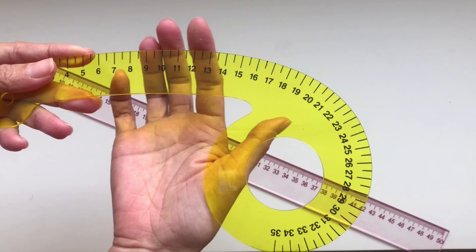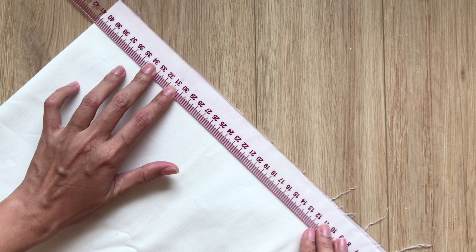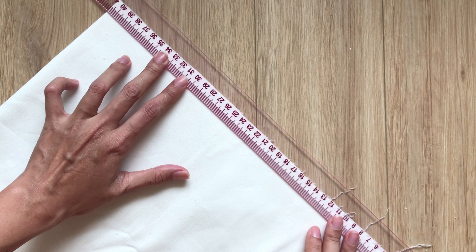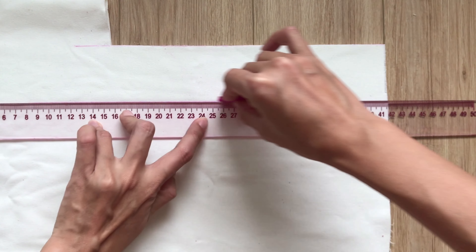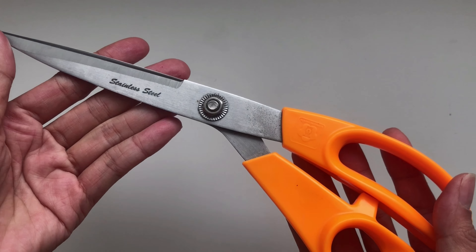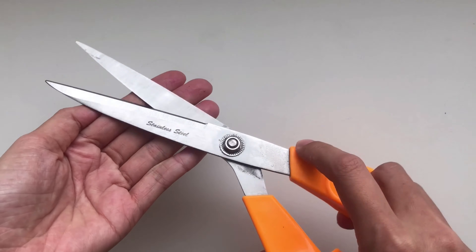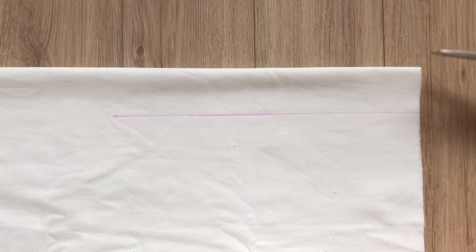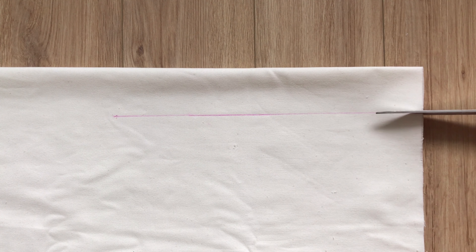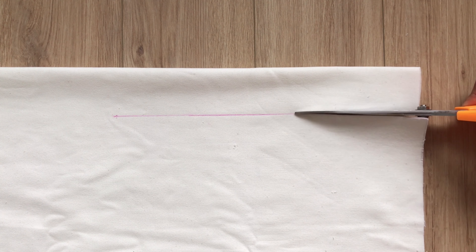The two types of ruler you need are straight and curved rulers. And if you plan to buy them, I suggest you buy a see-through ruler because it's hard to see the fabric when you draw, and you can tell if you've placed it straight or in the right position. The next sewing tool is scissors. I know any scissors can still cut fabric, but sewing scissors will make your cutting smoother and nicer. I use scissors with a plastic grip at the handle part so it's not too heavy for my hand.